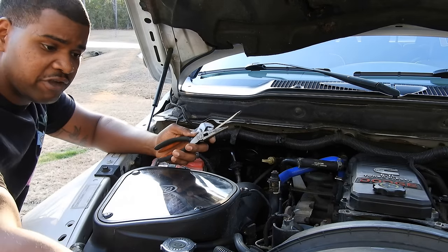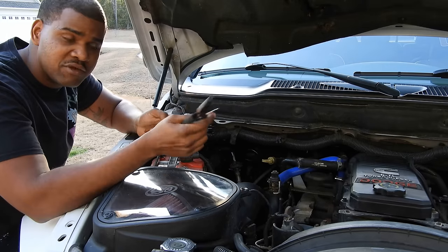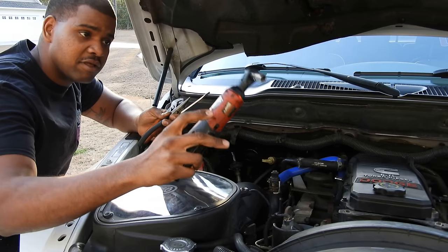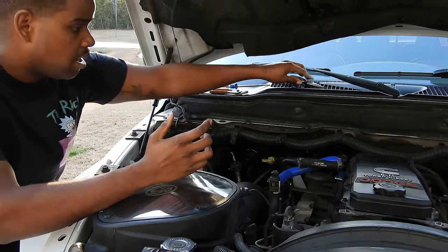For this job, you don't need much tools. Any man can do this. You don't need basic tools and you can get the job done. I got needle noses, channel locks, flat head, and I got my electric ratchet. So we're going to go ahead and start taking this stuff off and I'll show you guys how I'm putting it back on.